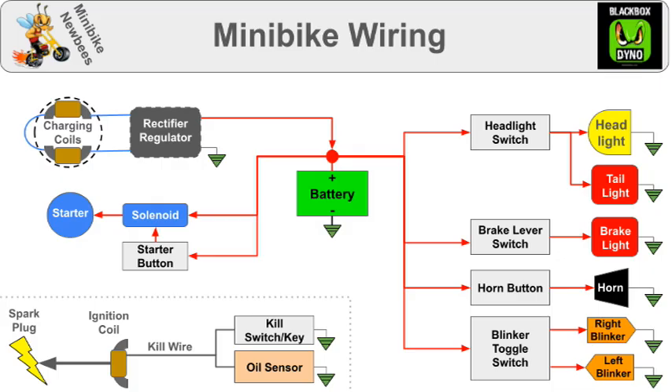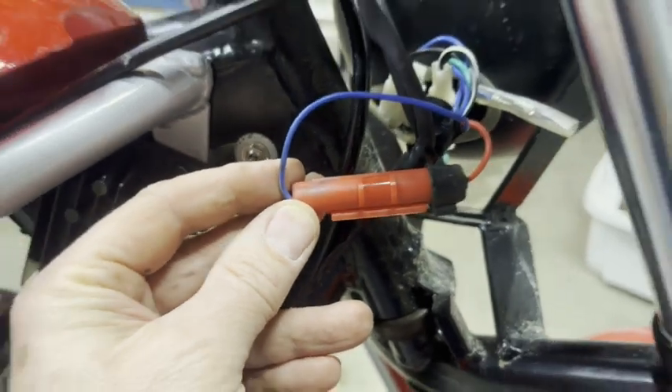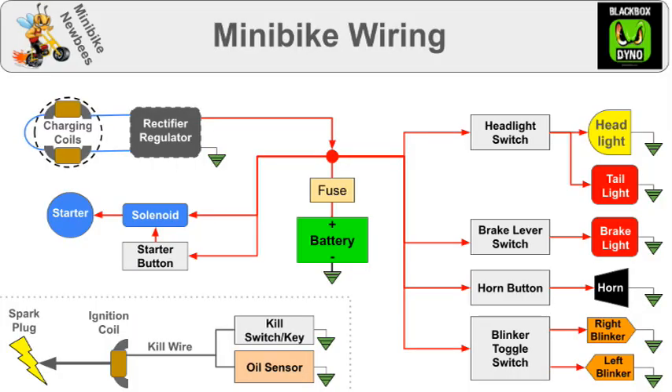The only other thing you might want to add is a fuse, and so I'll scoop my battery down and put it right here. Your fuse will be in a plastic container, something like that. That's pretty much all there is to it.